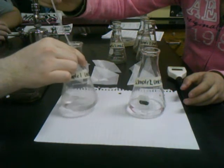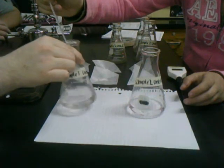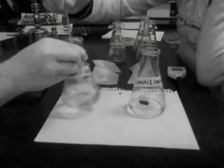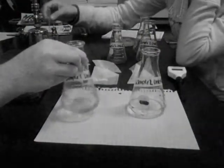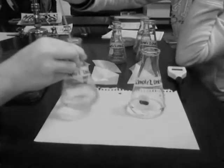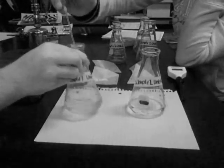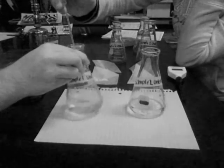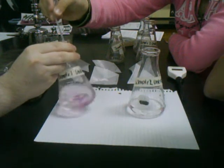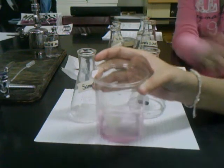I don't know if you can see this on the camera, but it's turning a slight pink color every time I add the hydroxide. The pink is beginning to stay a little longer with each drop. I'm going to continue adding and we'll keep swirling to make sure it's thoroughly mixed.